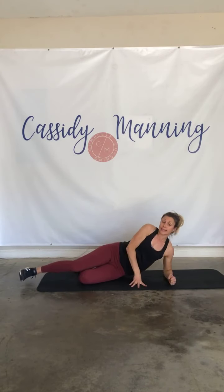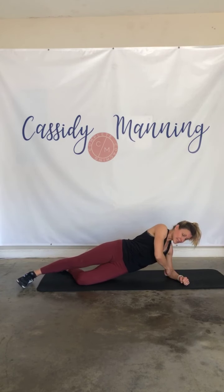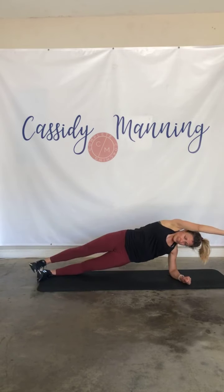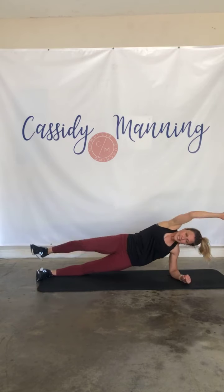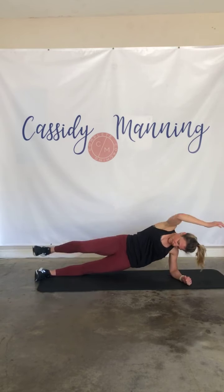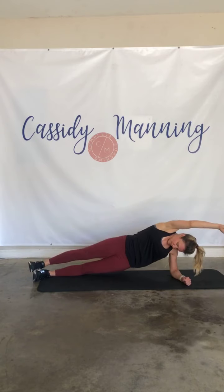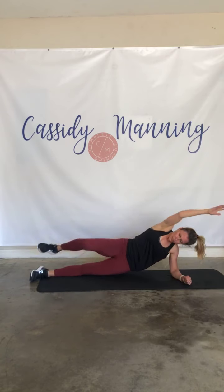Three more moves. Side plank — knee or feet. Side plank on your knees with shoulders stacked over that elbow, or up on your feet. You've got knee to elbow, knee to elbow — knees or toes, knee to side. 30 seconds here we go — tap it, reach it, tuck that tummy. Four, three, two, one.